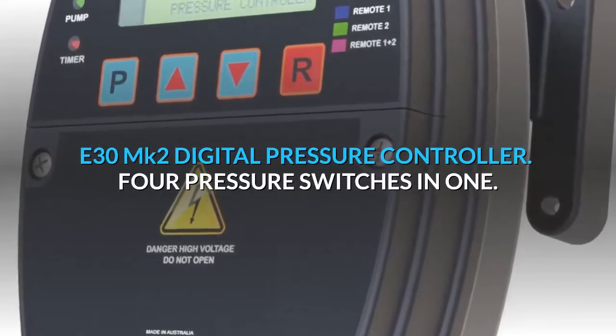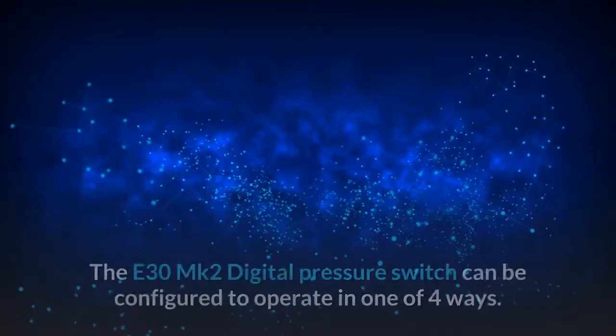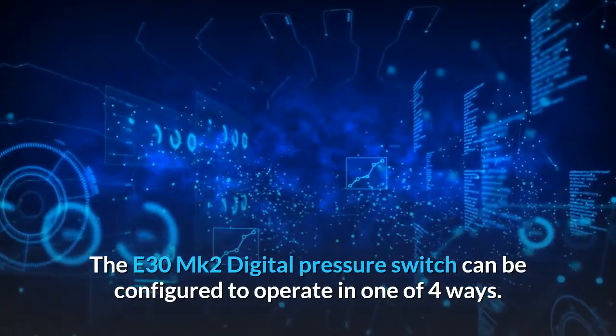E30MK2 Digital Pressure Controller — Four Pressure Switches in One. The E30MK2 Digital Pressure Switch can be configured to operate in one of four ways.